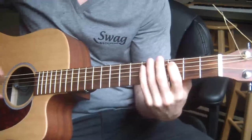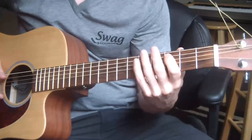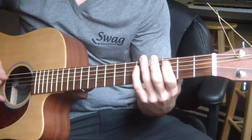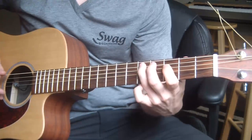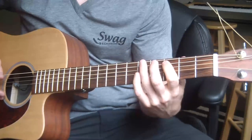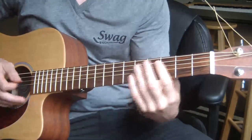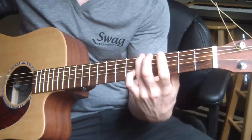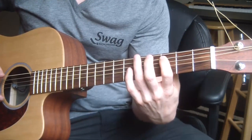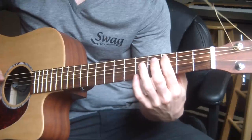The song starts off with this little intro lick, which is also the soul of the song. It's played on the 3rd and 5th fret primarily. It starts off on the 3rd fret A string, then goes down to the 5th fret E string, down to the 3rd fret on E, and back — twice on the A string 3rd fret.